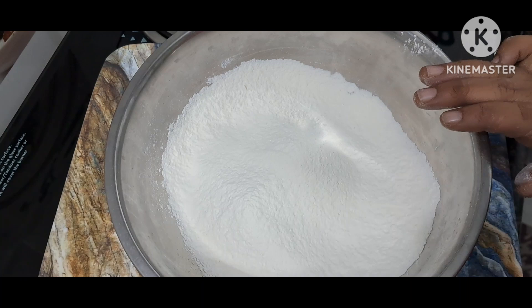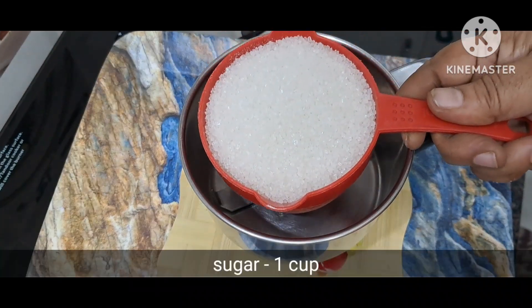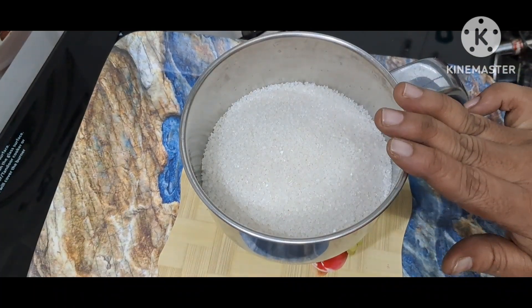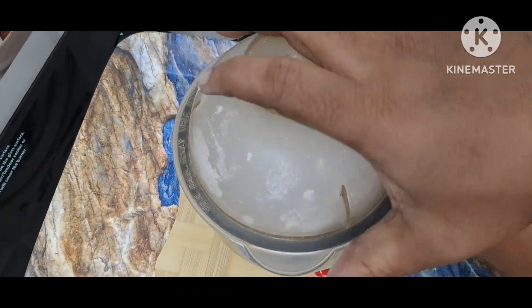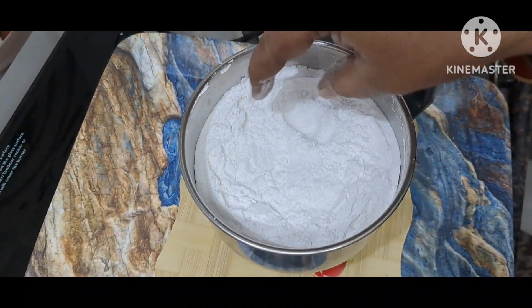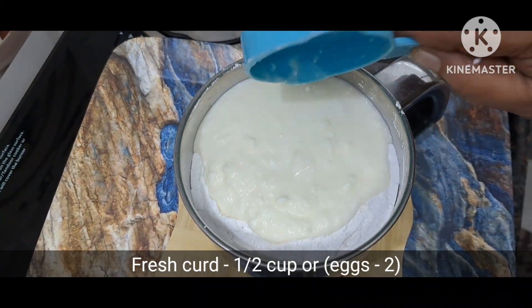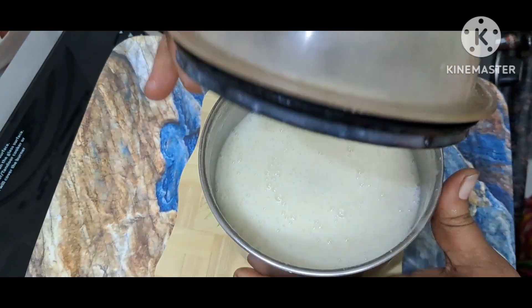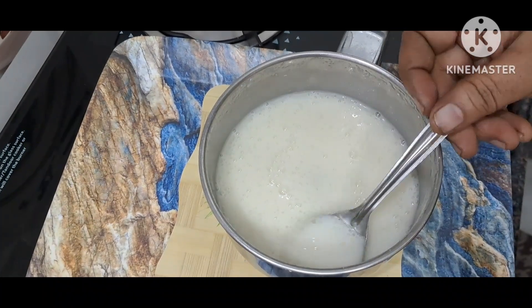Start with baking powder. You will use the cream as well.